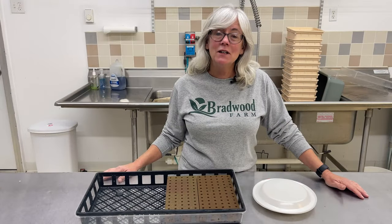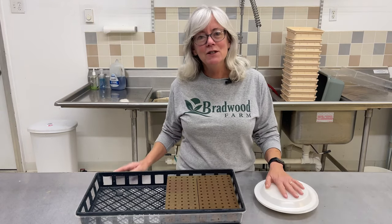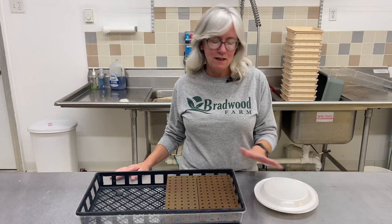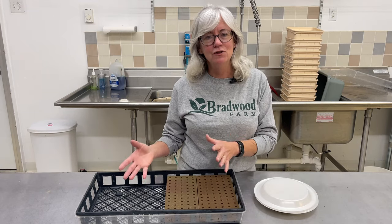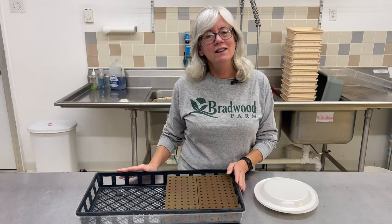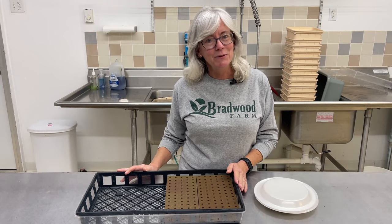Stay tuned. In the last video I showed you putting the spinach seeds into the hydrogen peroxide mixture with the paper towels and paper plates. Well now this one is going to show me planting them in the oasis cubes. Then it'll be a couple days and I'll show you how they grow in the oasis cubes and then how big they are when I get them in the channels. So here we go.